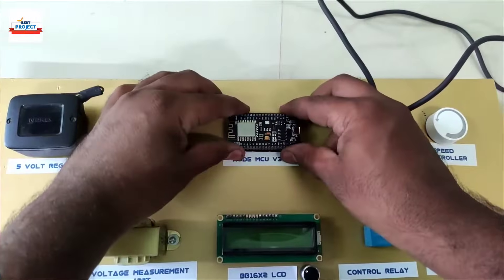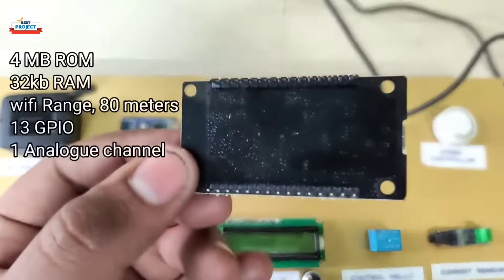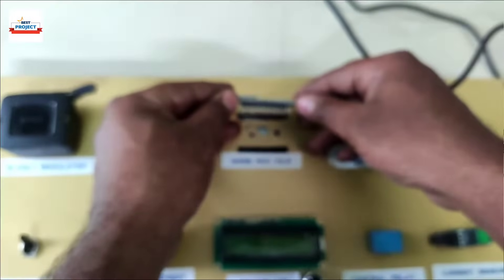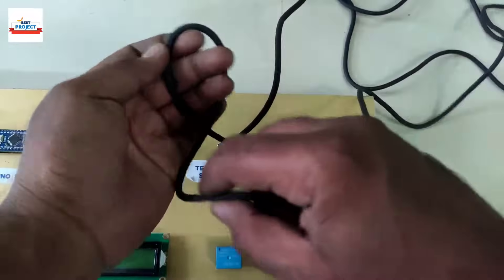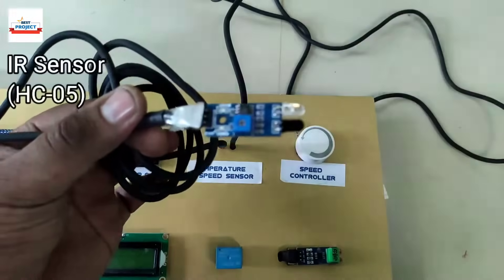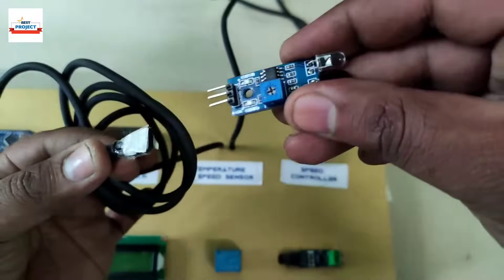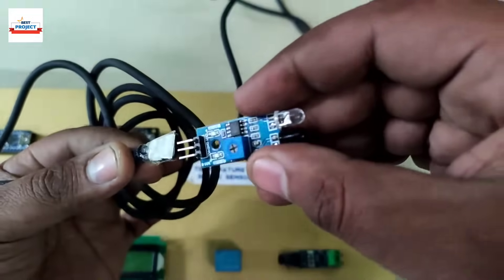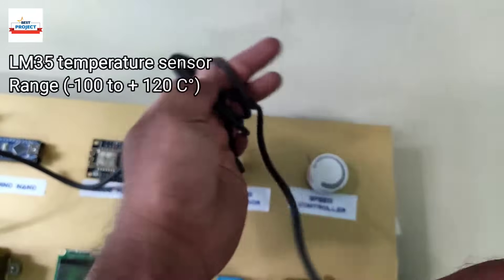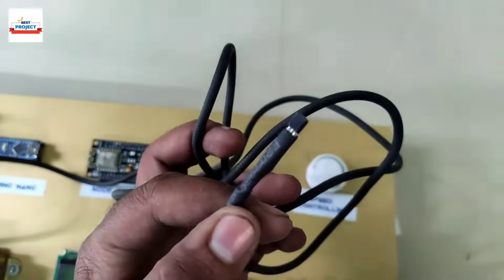This is the second most important part of the system — a WiFi module used to see the data online. It takes data from the Arduino and sends it to the server. This is an IR sensor used to measure the speed of the motor in RPM; it is placed in front of the shaft. This is an LM35 temperature sensor used to measure the body temperature of the motor in degrees Celsius.